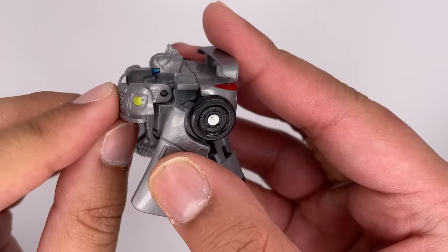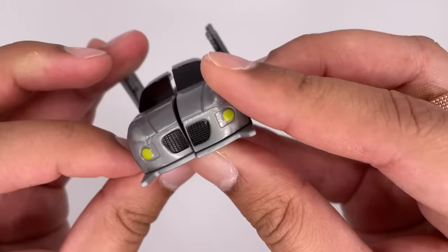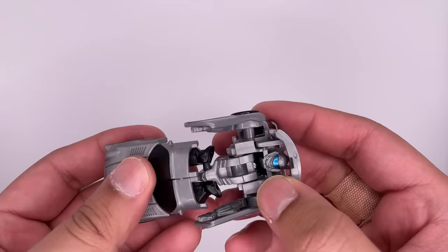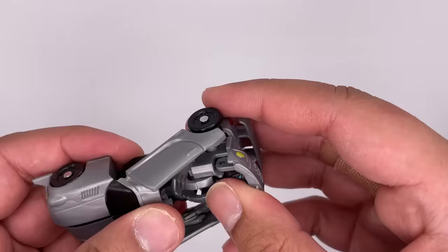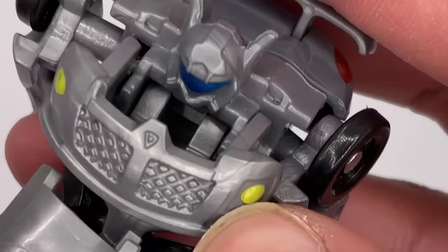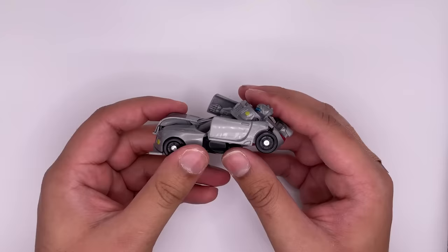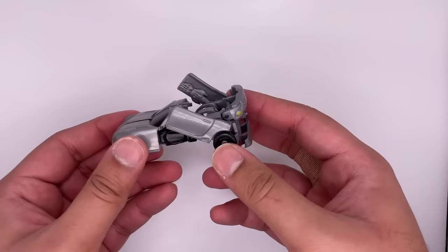Now to transform this: you bring this up, bring his feet in, turn his feet around, snap him in place, bring the arms up. The legs are supposed to go all the way up, but it seems to be stuck in place. And this is super loose. Also I noticed this is a faux front piece — the car front piece is actually like this, and it kind of just goes up at the top like that. Honestly this is the best I can get it to transform. I'm not going to really bother spending any more time on this one.